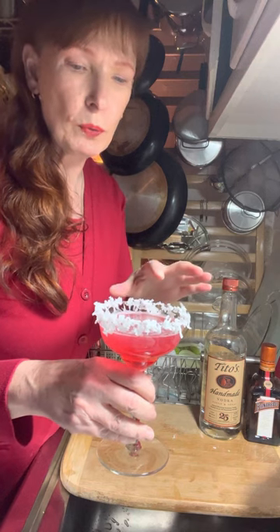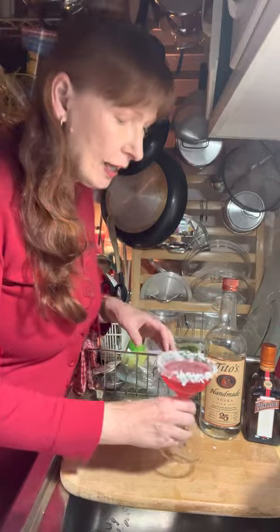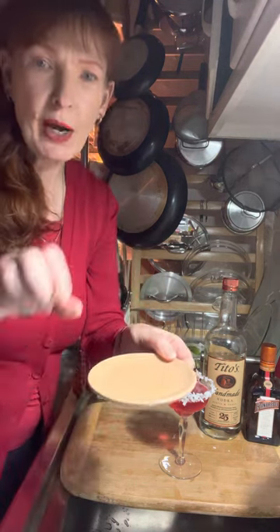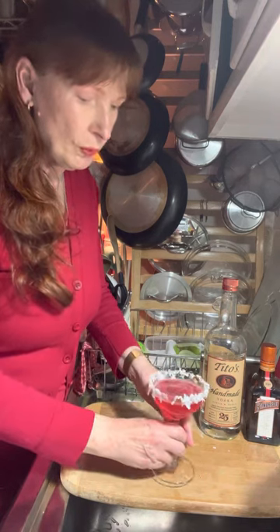Now to do the rim — I didn't show you how to do the rim. They advise you do the rim a little early so that it has a chance to set. Let me quickly show you what I did: I had some corn syrup in a saucer and dipped the rim of my glass into that. Then I had a little saucer with coconut shreds in it and rolled my glass in that. That's how you get the rim — it looks really super lovely and very Christmassy.